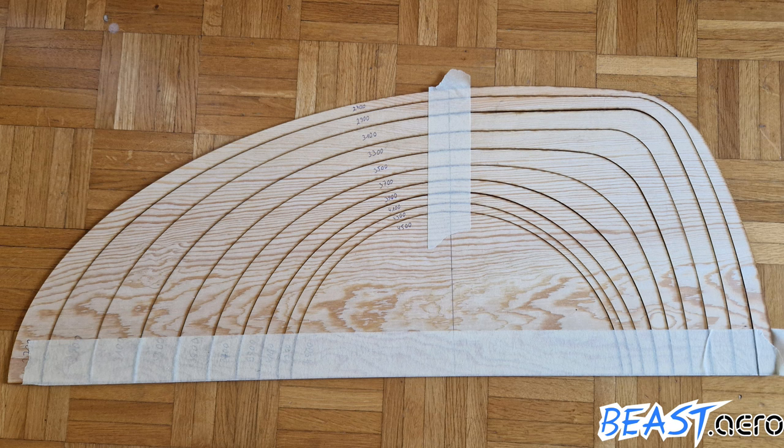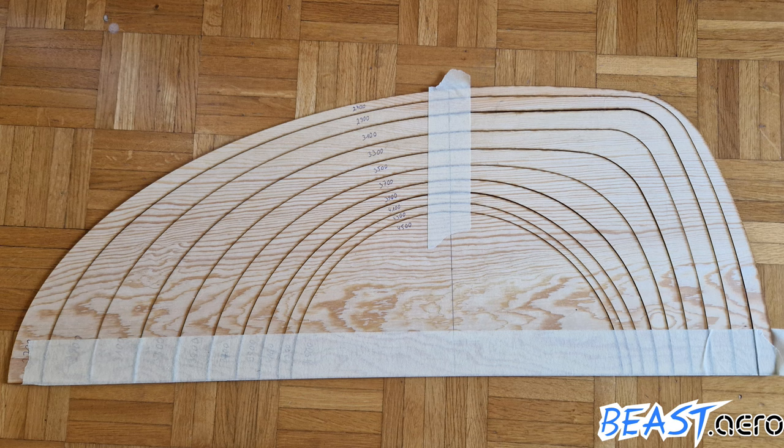To give you a clue how it will look like, here are some of the jigs that are used in order to cut the segments. As you can see it has a highly complex shape because it is optimized for minimum drag at very high speeds.